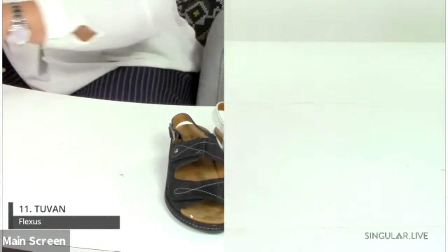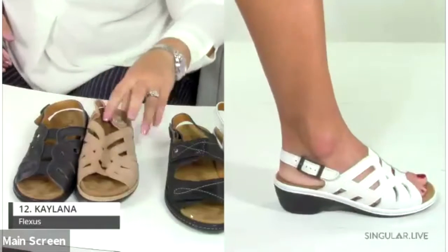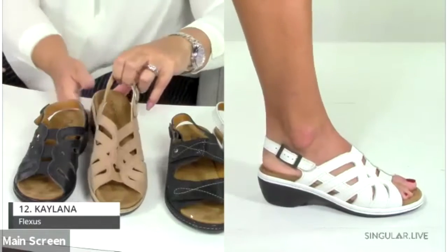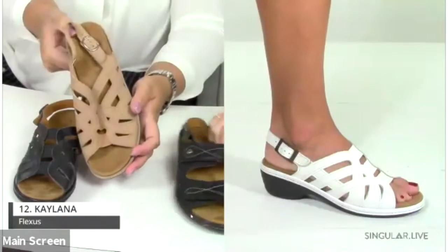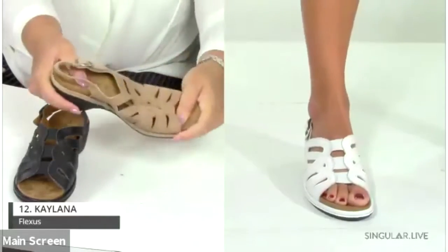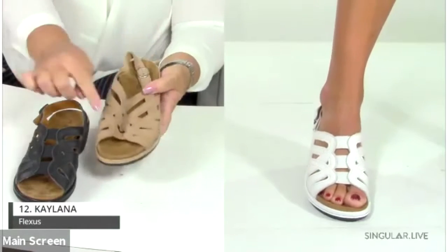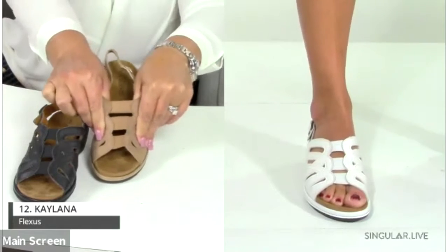Going back to the Kaylana, which is number eleven — you have a slingback with adjustable buckles and a beautiful contoured footbed on a really lightweight PU semi-wedge. It's very comfortable, and the elastic allows for a more custom fit.